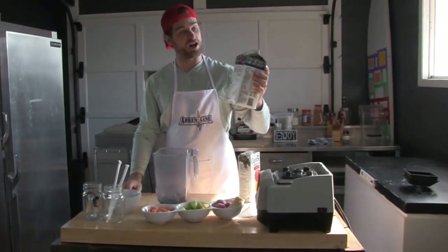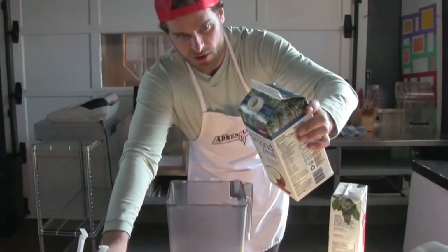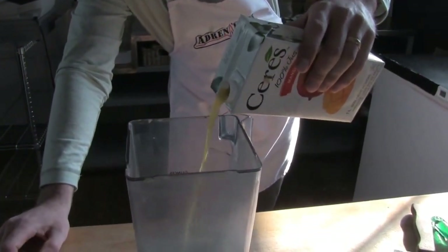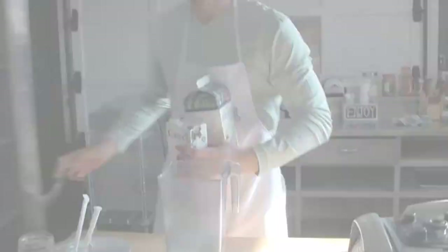Alright, so first off I got some coconut milk. Always love putting coconut milk in the smoothies. I'm going to put six ounces. And then next I have some mango juice. That juice is good too — 100% juice, no added sugars, nothing. There's two ingredients on the label. Check your juices guys, don't be buying stuff full of sugar.